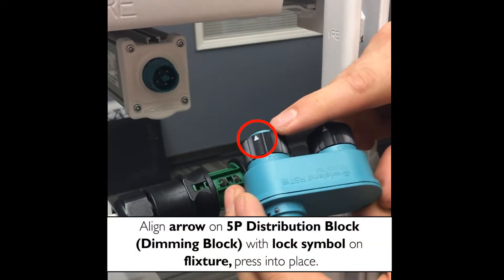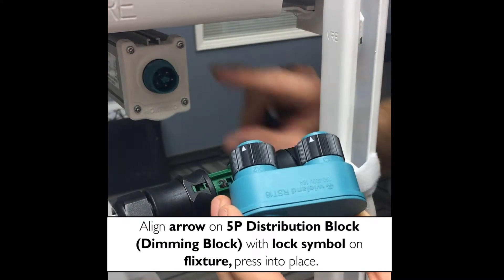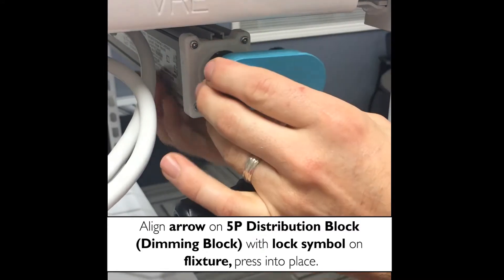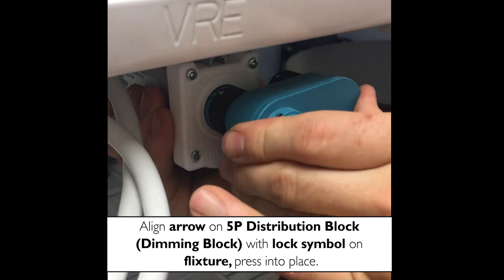You're going to align the arrow with the lock symbol on the fixture. Press until you hear a click.